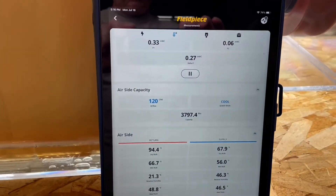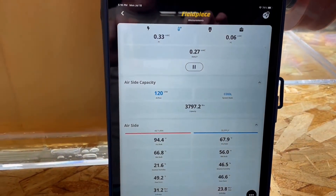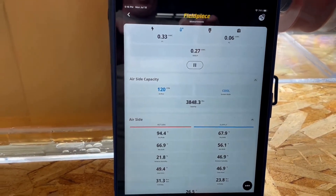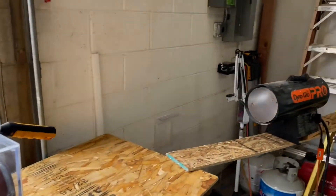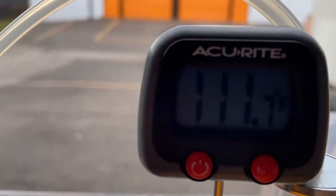The unit is providing 120 CFM and 3,800 BTU. Exterior temperatures read 95.5°F and 94.5°F, with a supply temperature of 67.9°F. It provided cooling against open flame propane heaters with an incoming temperature of 111°F.